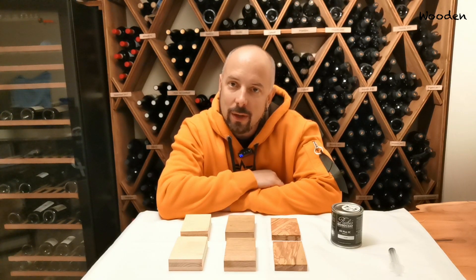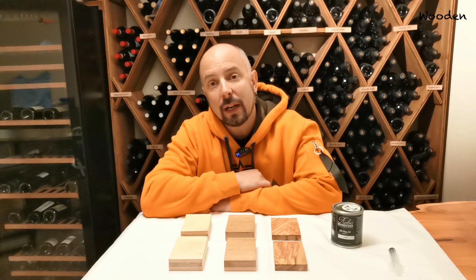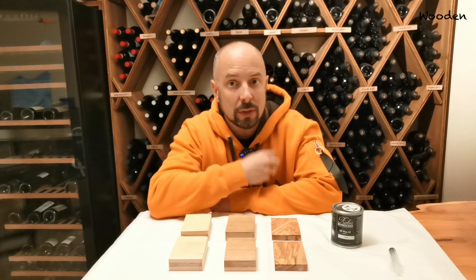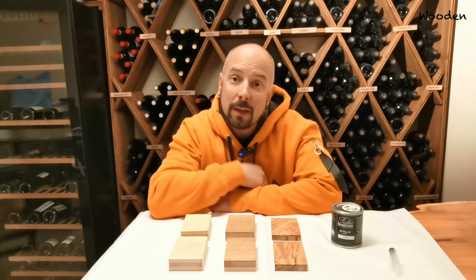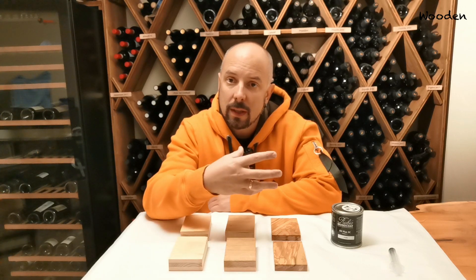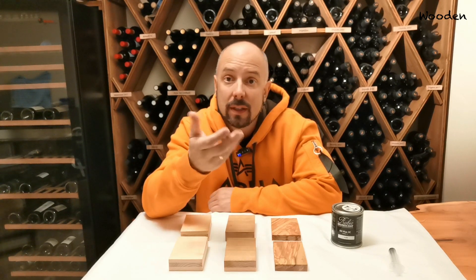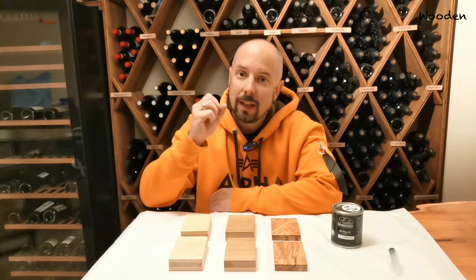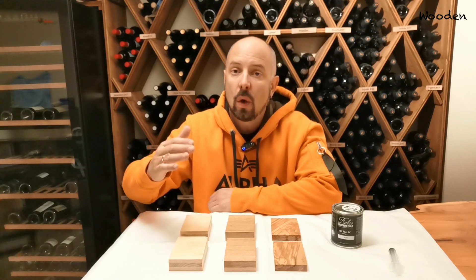You know me — when I don't know something I try it out. I make an experiment, and that's what I want to do with this video. Also, in a previous video where I tested Rubio Monocoat waterproofing using one, two, or three layers, someone commented that it would have been interesting to test with different woods — soft woods and hard woods. I actually thought that was a good idea, because maybe Rubio protects different woods differently. So we're going to test different woods and compare one layer of Rubio Monocoat without the accelerator versus one with the accelerator.